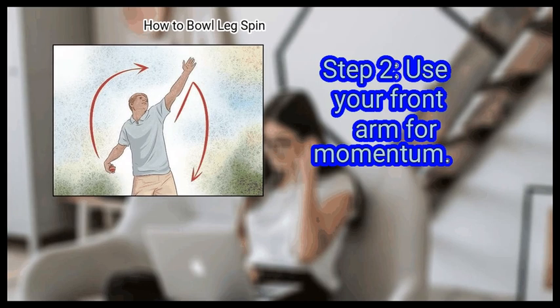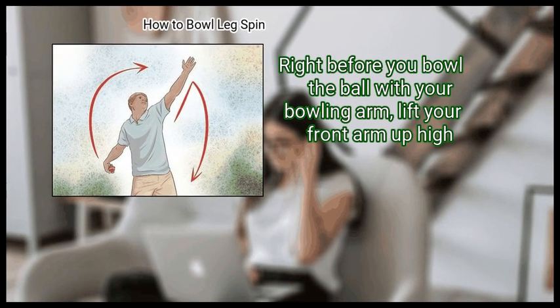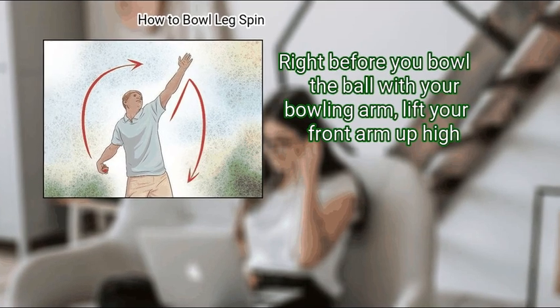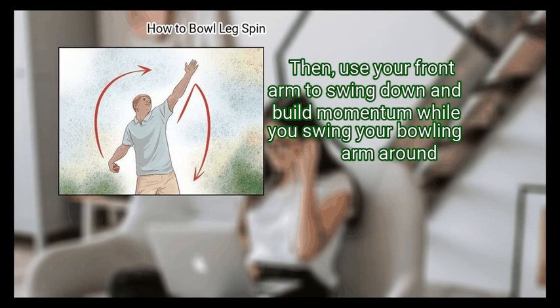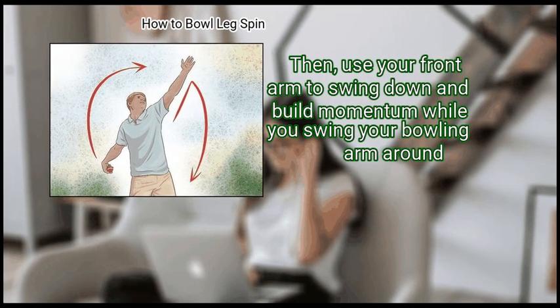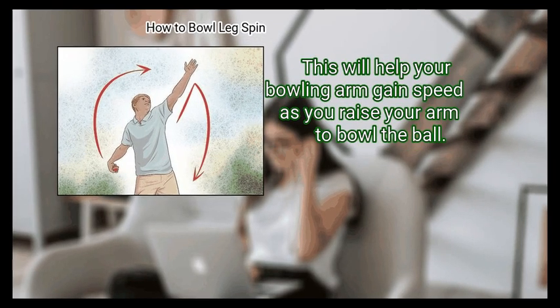Step 2: Use your front arm for momentum. Right before you bowl the ball with your bowling arm, lift your front arm up high. Bring your hands together in the gather phase of bowling the ball, then use your front arm to swing down and build momentum while you swing your bowling arm around.